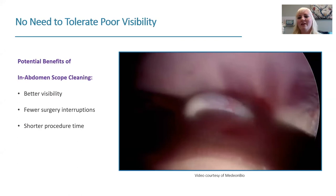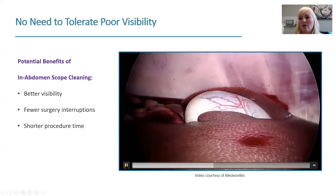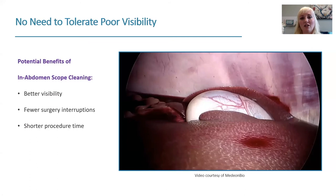What is the benefit of having a scope cleaner that keeps the scope in the abdomen? Better visibility, for sure. Also fewer surgery interruptions — if it's taking a minute or a minute and a half to clean your scope every time you remove it, that can really add up. This could potentially result in a shorter surgery time. You have a dirty scope, you click the button, and suddenly you have clean high-def visualization again.